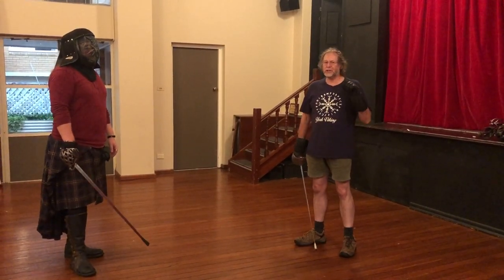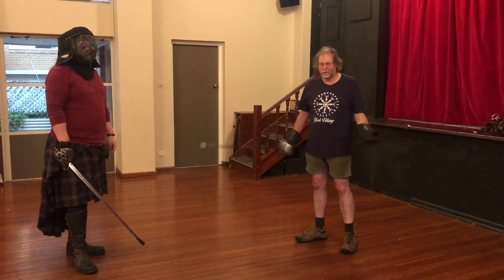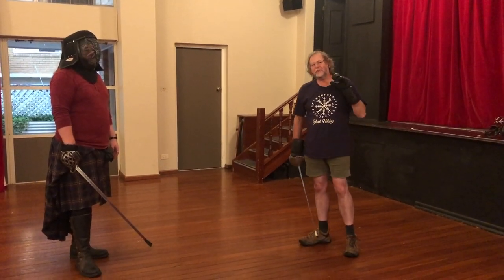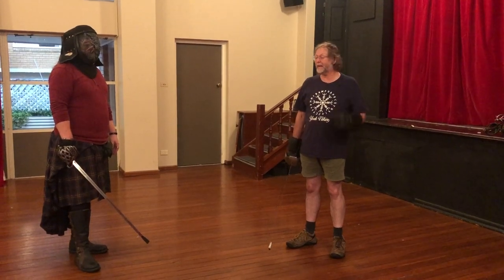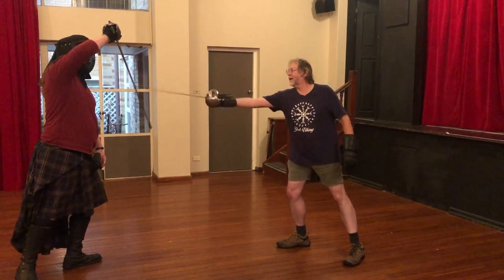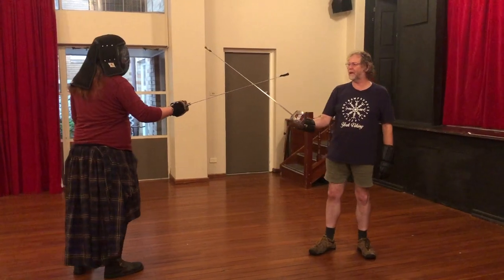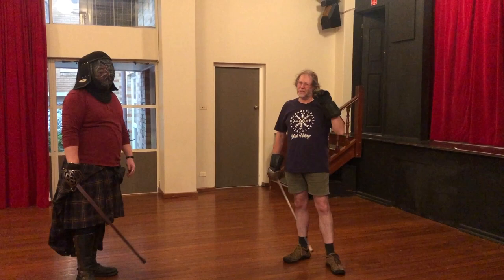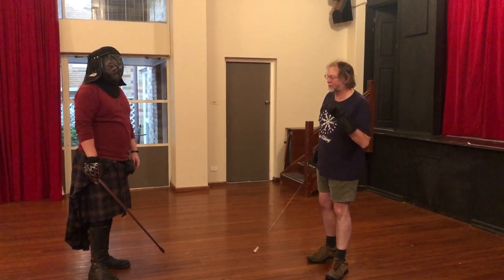Interestingly, that is not generally the first reaction that most modern broadsword people tend to do. When faced with bearing in, the instinctive reaction is usually to yield with the pressure and cover up into a hanging guard. So as I bear the outside guard away, my opponent does that — now I can't hit them and they're safe. From the inside guard they would bear into that, and again I can't hit them. That's the most typical reaction among broadsword people.